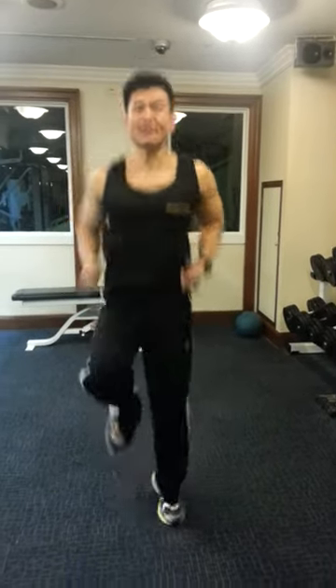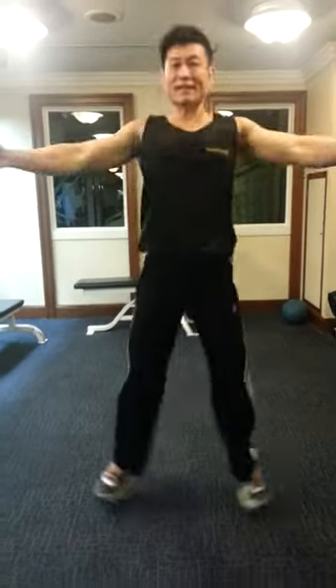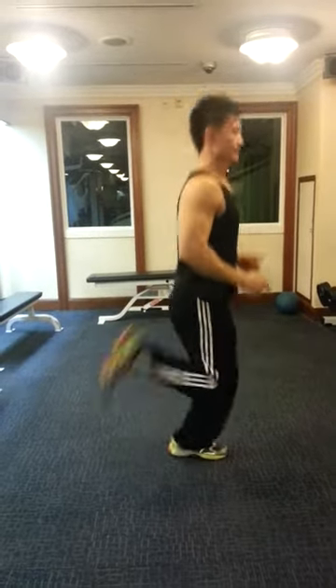First you need to do jog squat for 30 seconds, followed by heel jump for 30 seconds, then back pleather for 30 seconds.